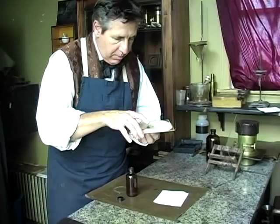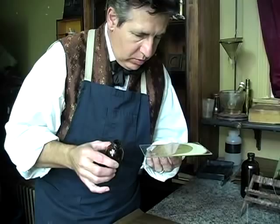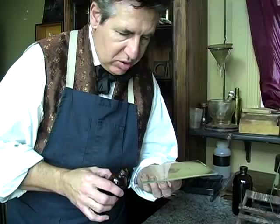The last step of the operation here is varnishing. What we do is actually coat the plate exactly as we did when we poured the collodion on, with an amber bead varnish made from a special formula that we use, whose main ingredient is gum sandarac. And here we have our finished ambrotype, which can be displayed as any other photograph. These will be around for hundreds and hundreds of years.